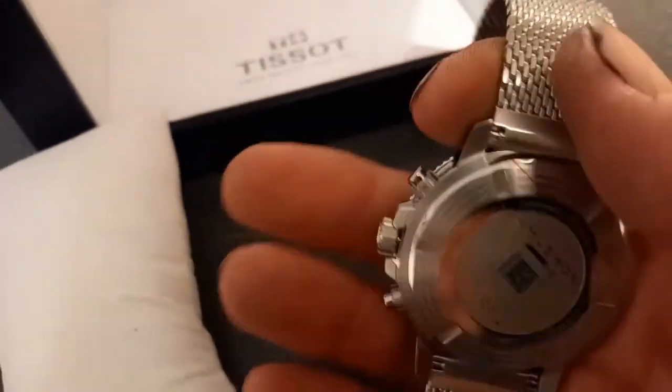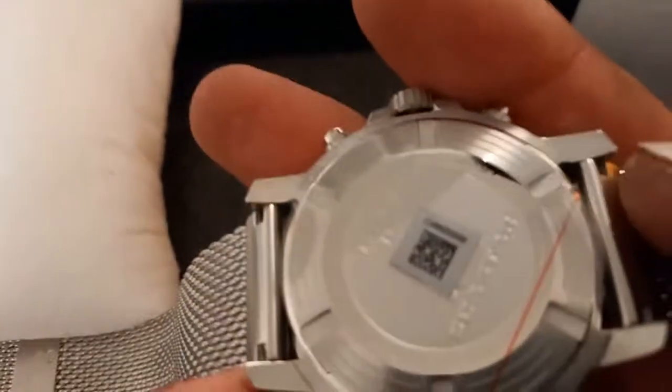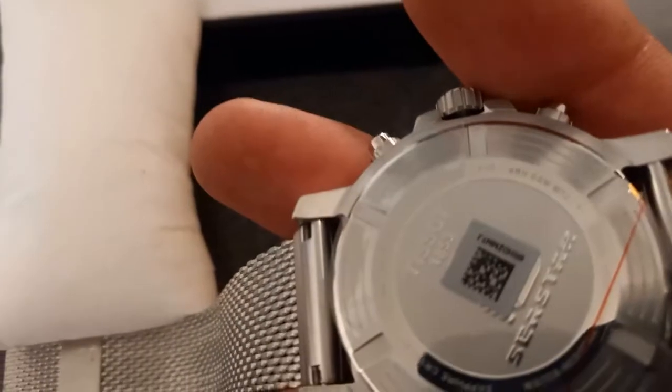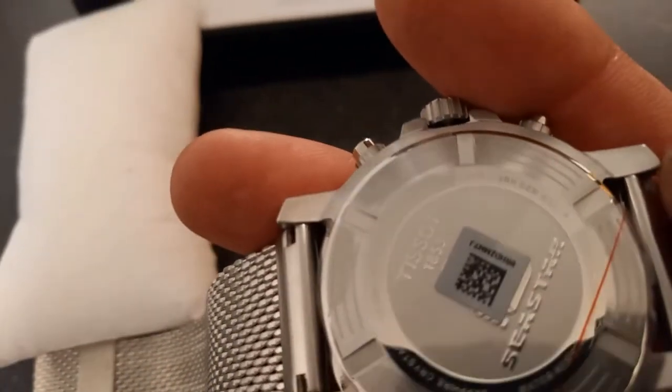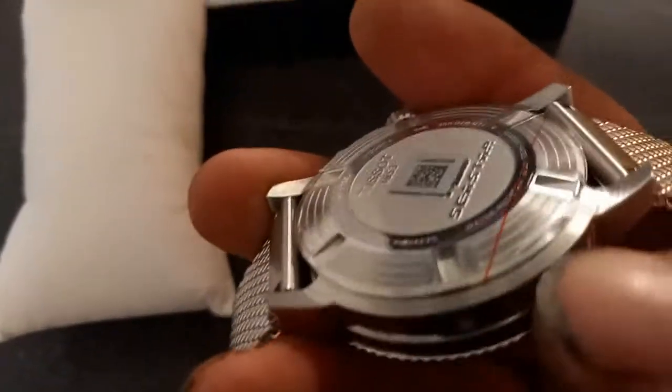And it's nice on the back. What does it say? It's got a C-star. It's quite a nice back on there, real nice detail. It's obviously a screw back.